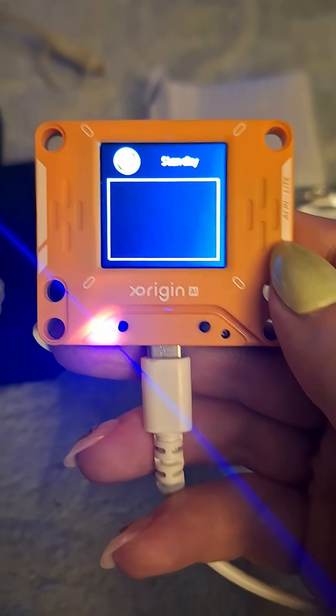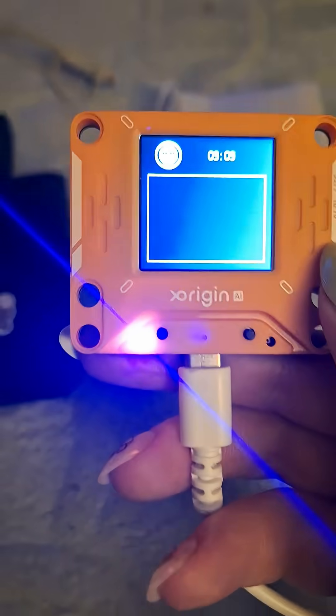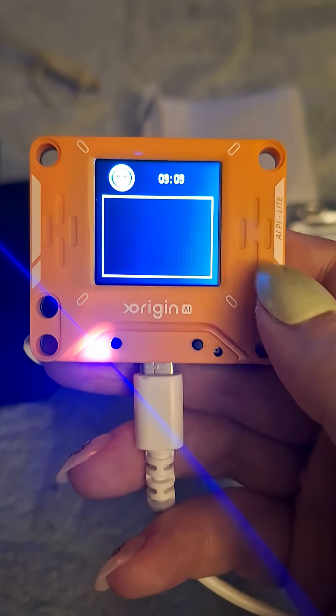Hey friends, guys and gals. I got the X-Origin AI Pi Lightboard. Sorry, my hand is shaking a little bit. I'm going to show you how it works.